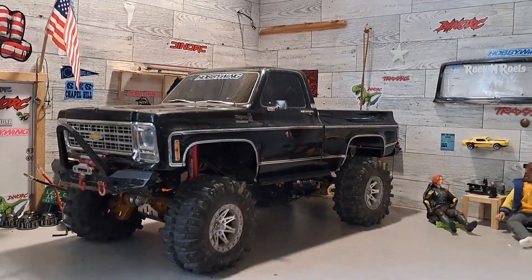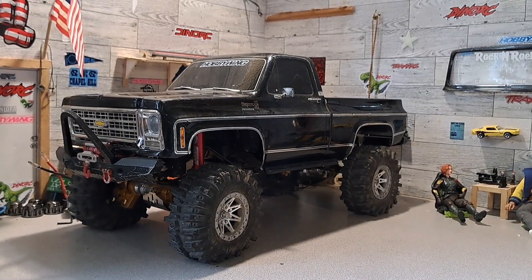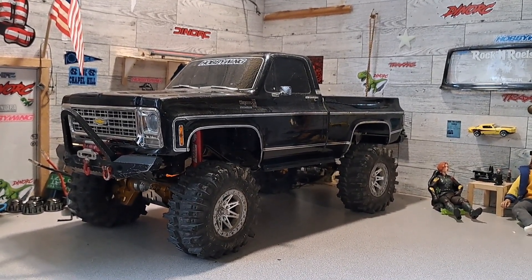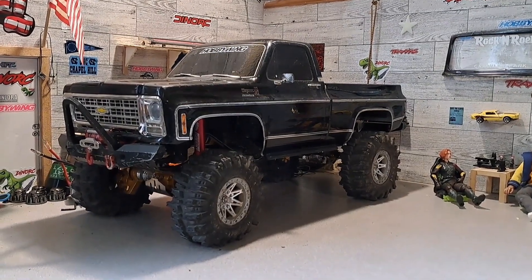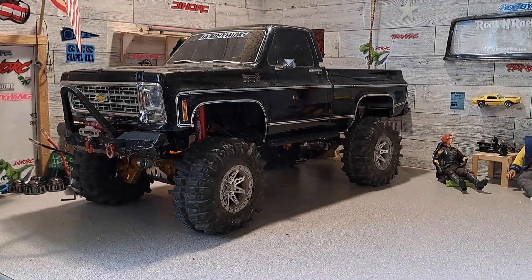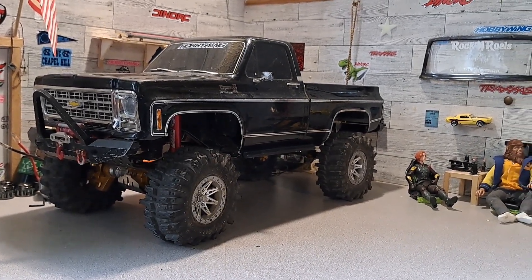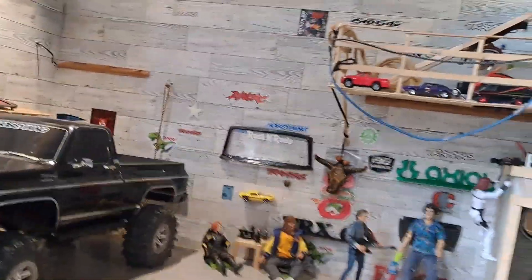I would almost ask to trade but it's too much work with all my lights and stuff. I am thinking about buying a clear body to paint it like the Fall Guy truck. Even though the Fall Guy truck paint job is not my favorite design or color, I just like TV show cars and trucks.